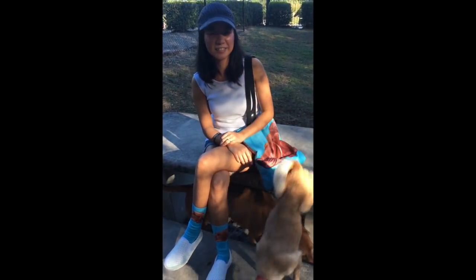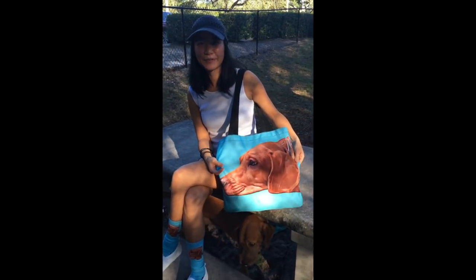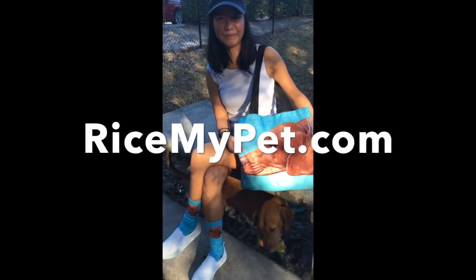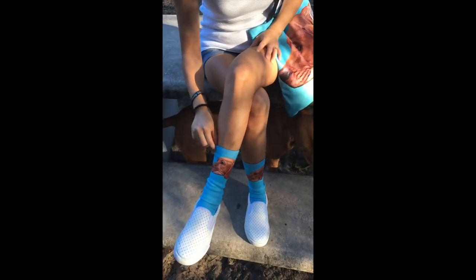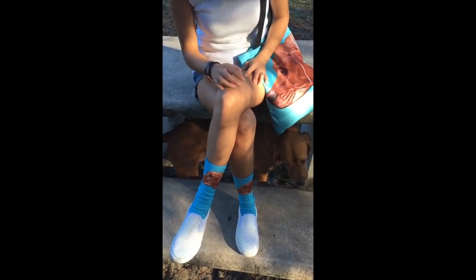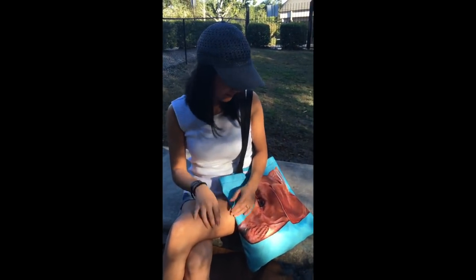What you got there — it's a tote bag, and there are also socks that you can make. It's pretty cool and comfy. You can pick a background color, upload your photo, and it becomes a product.